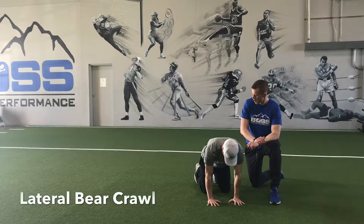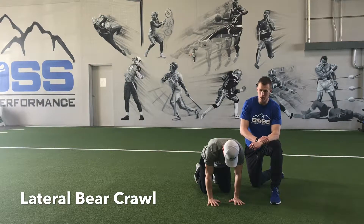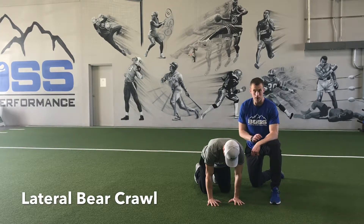All right, Eric's going to demonstrate our lateral bear crawl here. He's going to get set up just like the linear bear crawl, where he's in his quadruped position to start — hands directly in line with his shoulders, knees directly in line with his hips.